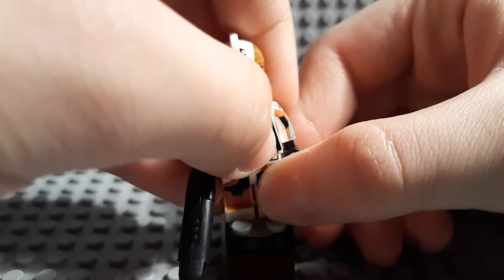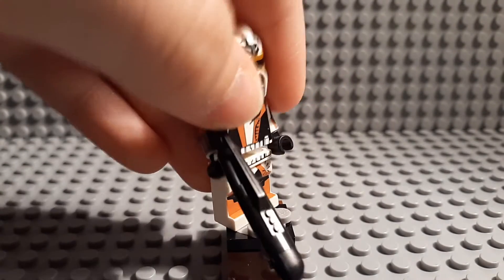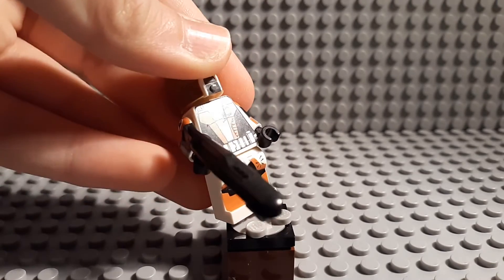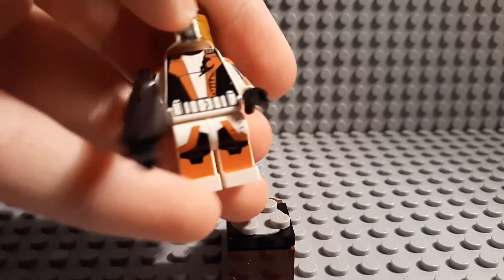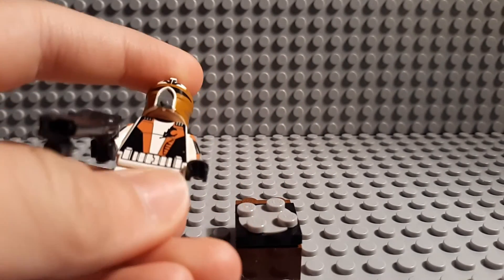He has belts, which looks really cool. Really like all the printing — the printing is very high quality on him. I have not had any rub-offs. Looks like there's a scratch on him right there, I actually did not see that.